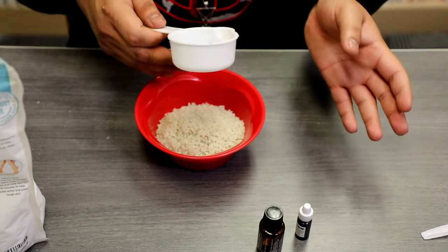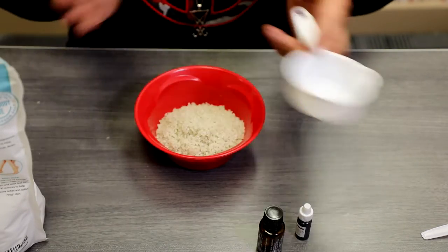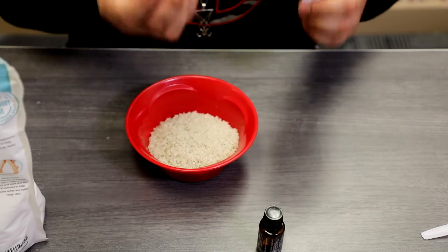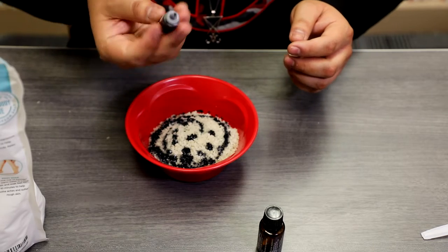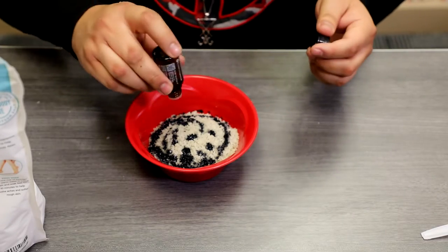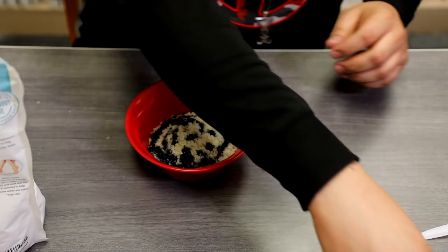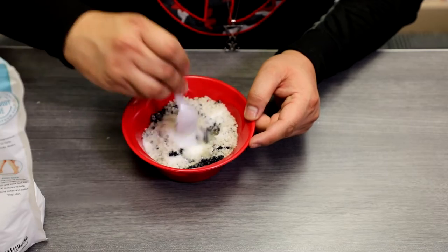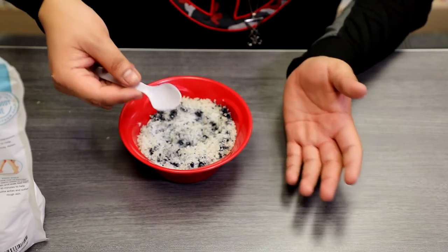So if you have one cup of Epsom salt, you use one cup of sea salt. If you use a quarter cup, use a quarter cup — one-to-one. Now that you have it inside your mixing bowl, we're going to go ahead and add the food coloring. You can choose whatever color you'd like; I'm using purple. Then we have some essential oils, and I'm just going to sprinkle some in there. I'm using orange for this one.